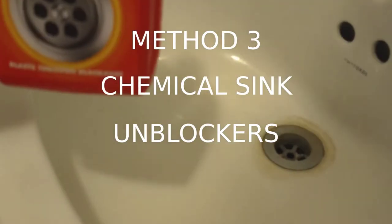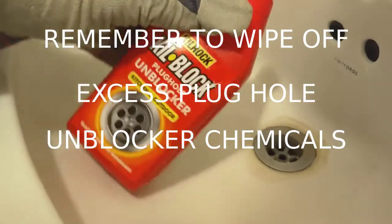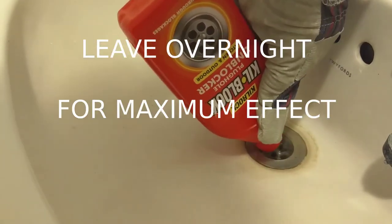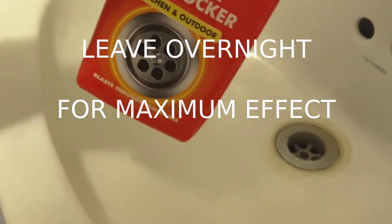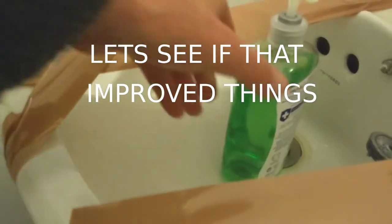This is corrosive stuff, so I'm wearing gloves as advised, and I'm going to pour the whole bottle down the sink. It's got a safety cap. This has been standing overnight, and I've just put some tape on here to stop the family unintentionally, accidentally using the sink.